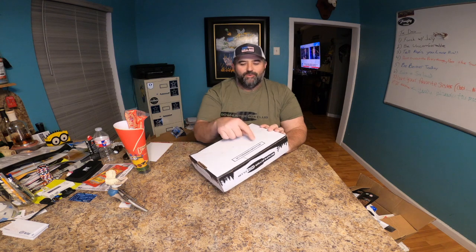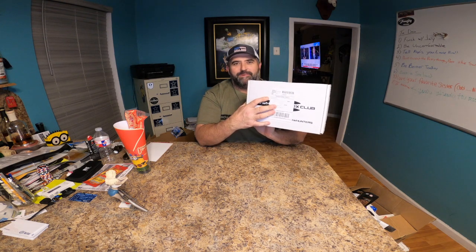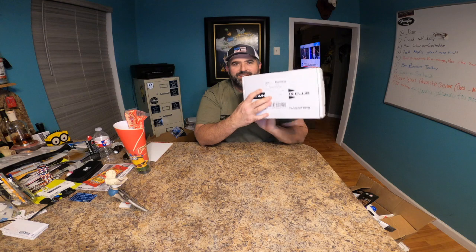What is up everybody, Video Addict here and I've got a box — oh, it's the Bowhunter Box Club. The little name here doesn't work because they put the label on top of the branding of the box.